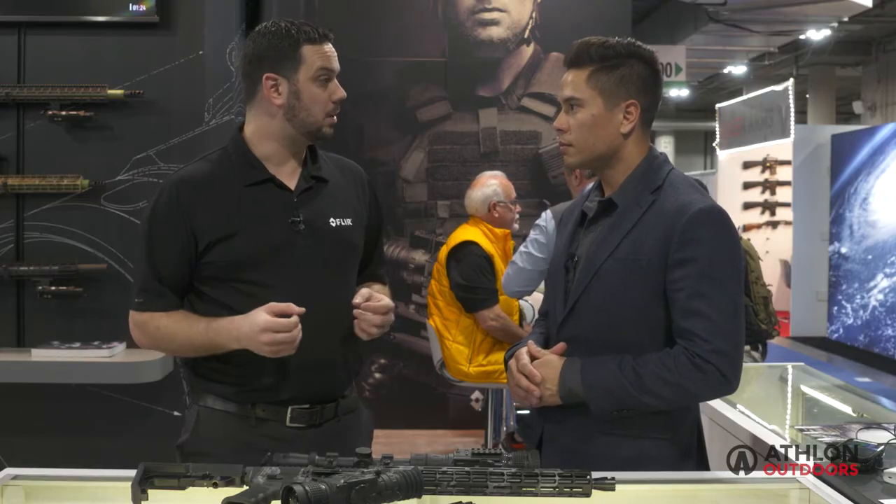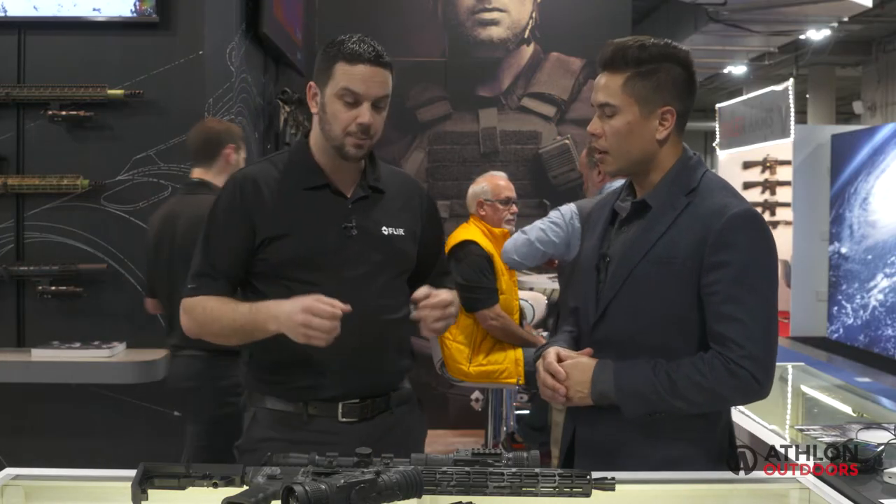We've got 22 new products at this year's show. We're building on our new Boson detector — that's the newest, latest, greatest product from us. It's a 12-micron detector, which is kind of the evolution of thermal, and what that's going to allow us to do is create a lower cost, lighter weight, higher performance package for the consumer market. That was the ultimate goal and why we purchased ArmaSight.